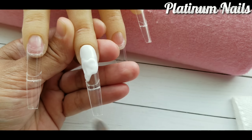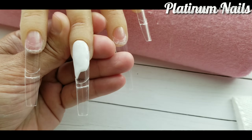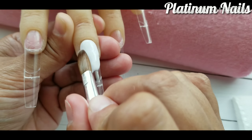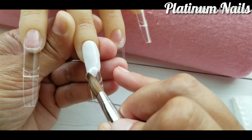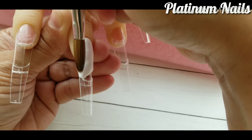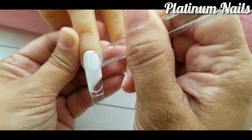I have some white acrylic from Fantasy Nails and I just applied it as close as I could to the cuticle without touching the skin and I'm just patting it on down. And I'm going to be using my puzzle glitter mix that I did.